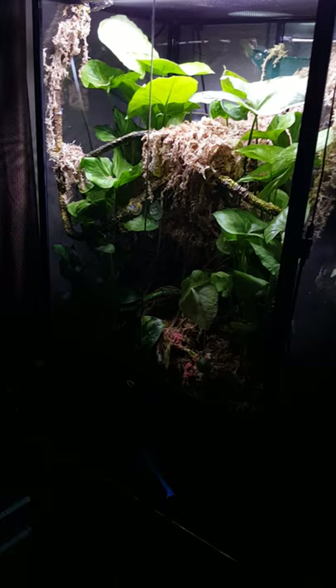The terrarium is a Carolina Customs. It's 24 by 18 front to back and 36 inches high — so 24 from left to right, 18 front to back, and 36 inches from top to bottom.